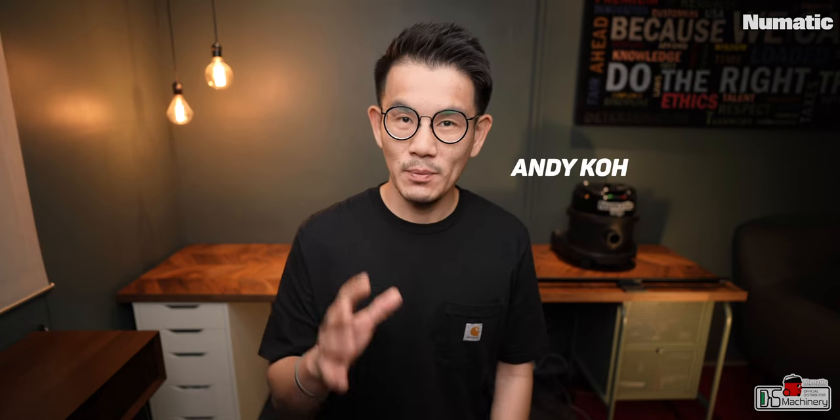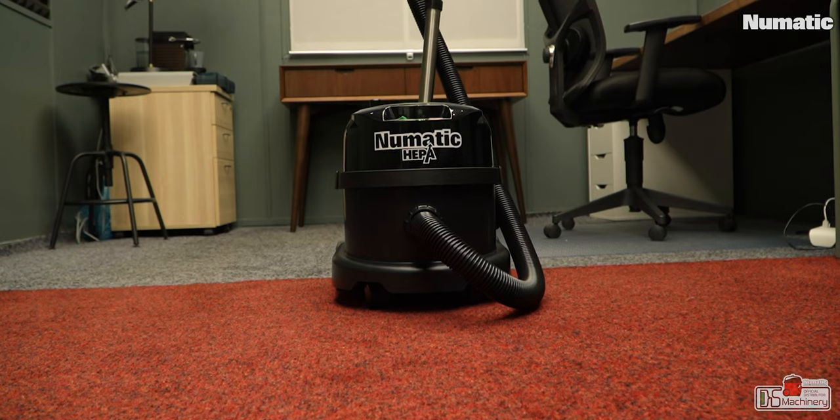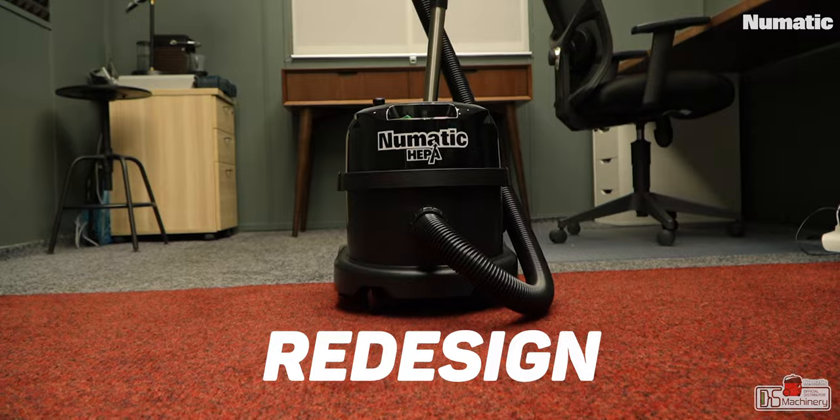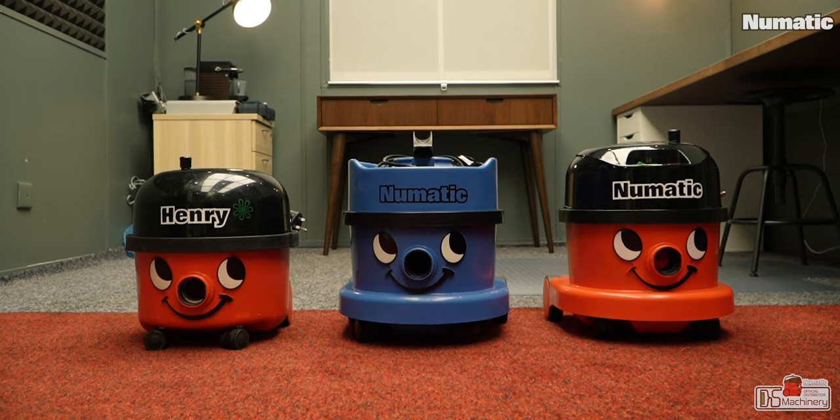Hi, Andy here. This is my review for the Pneumatic PPR 170 HEPA vacuum cleaner. After using it for five months, I would say this is one of the greatest releases by Pneumatic in many years. This model has a little bit of a redesign compared to older Pneumatic models. The PPR 170 HEPA is probably most interesting for those who own older Henry or Pneumatic vacuum cleaners, or those who haven't owned one before and are interested in trying it out.